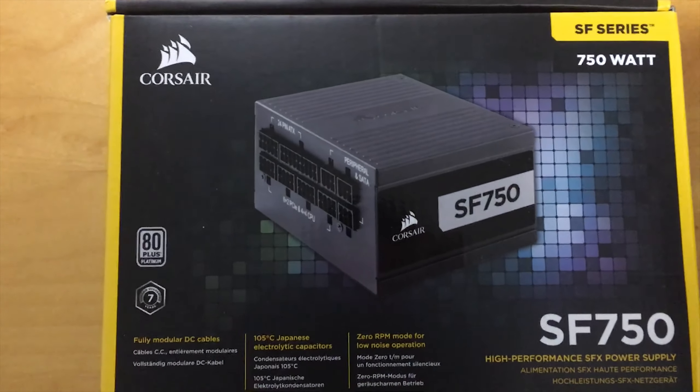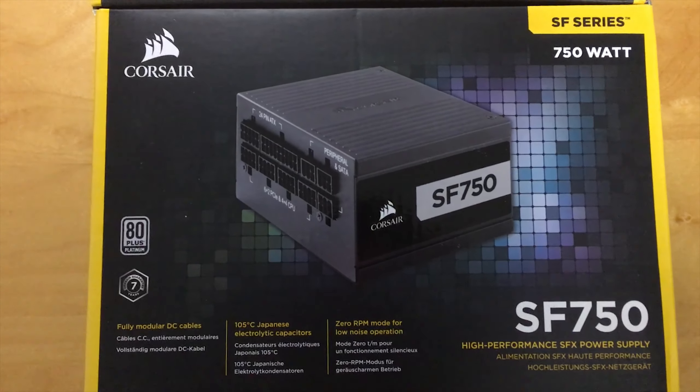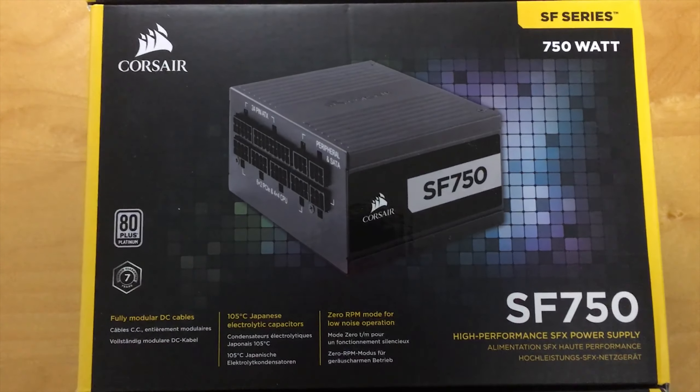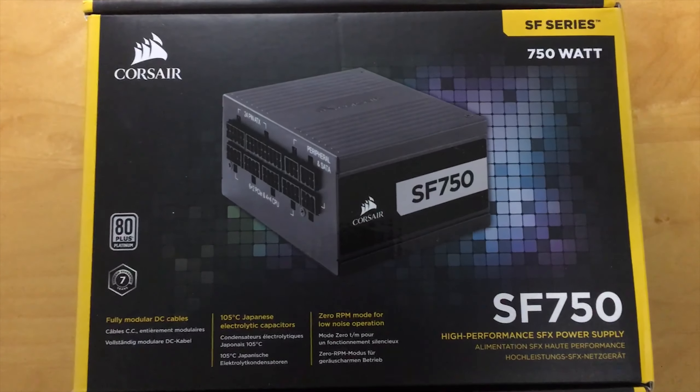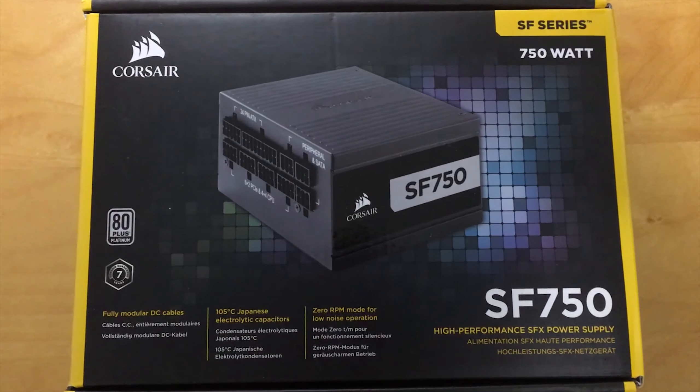The solution came from Corsair with their 750W SFX Platinum power supply. It's so tiny it only needs a 92mm fan, and it comes with sleeved cables. With a better power supply in hand, I thought to myself — why not try something even more powerful?